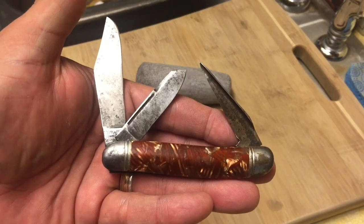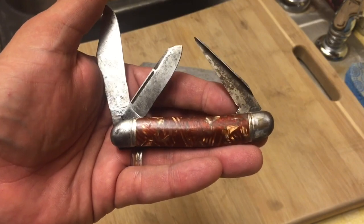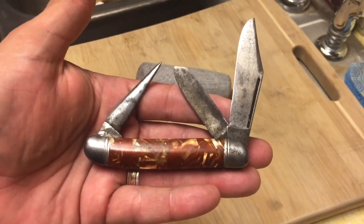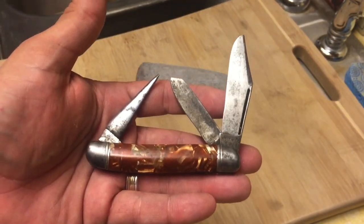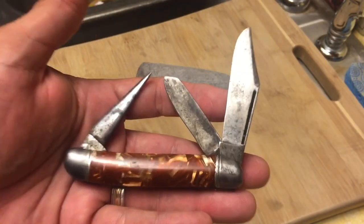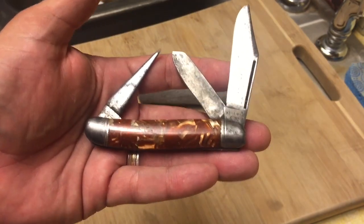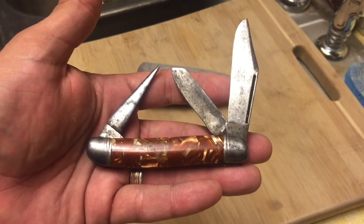That being said, this is the Knife Detector saying I hope you guys are staying safe out there and spending time with your families. These little gems are out there and I yearn for the day when I can go back out and treasure hunt some of these bad boys to bring back and show you guys. So take care, guys — this is the Knife Detector signing off, saying stay sharp.